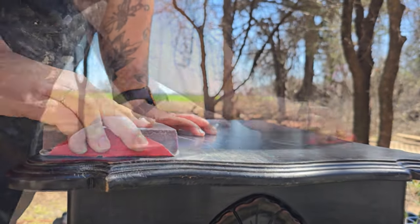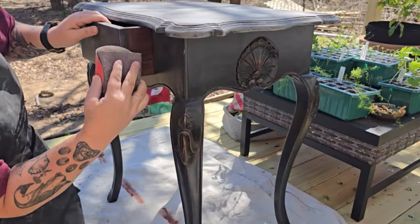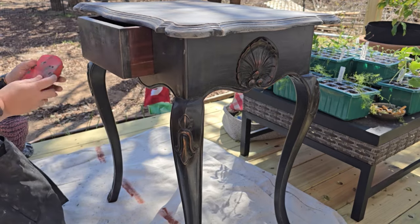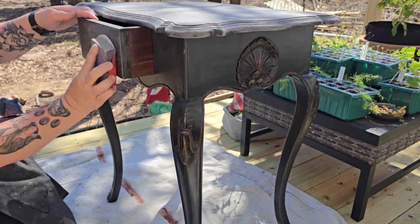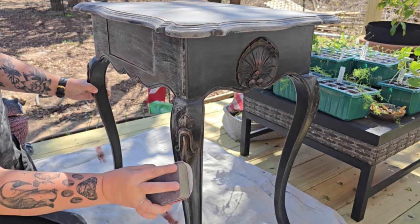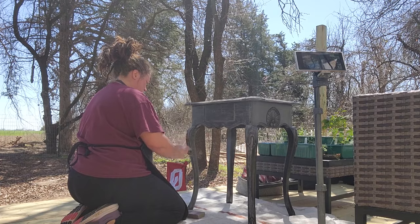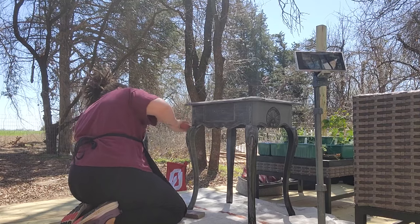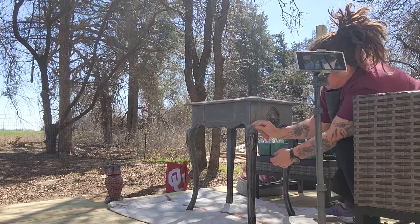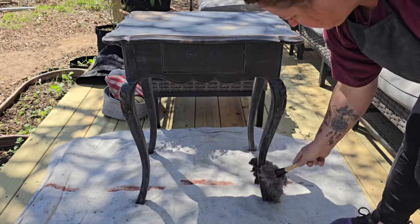Next up is to give the surface a scuff sand to get it ready to prime and paint. This is a small piece and it isn't in super rough shape — it just needs a gentle scuff sand so that paint and primer have something to grip onto. I use 220 grit sandpaper over a sanding sponge or sanding block, get all the areas I can, then remove the sandpaper from the block and hand sand all the details and crevices. I knock away the loose dust with a feather duster, then come back with a damp lint-free cloth to wipe away any remaining dust residue.